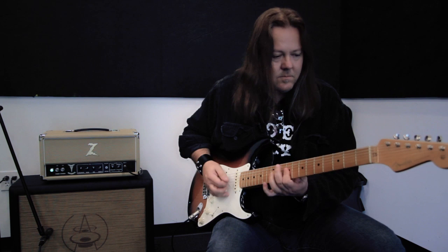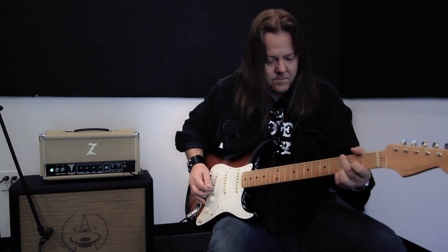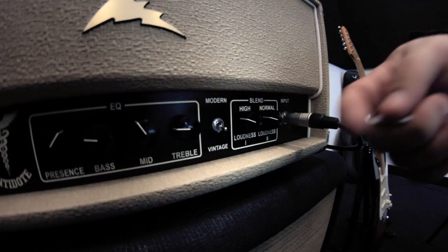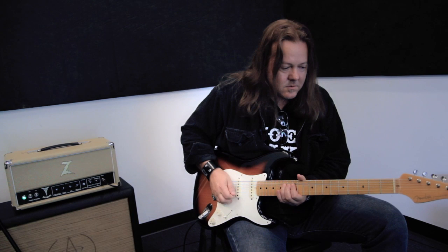I'm going to go up in the volume a little bit. Going from the vintage to the modern setting.